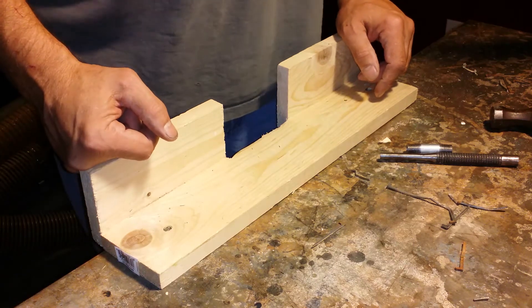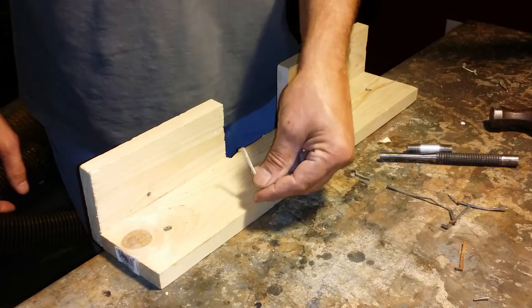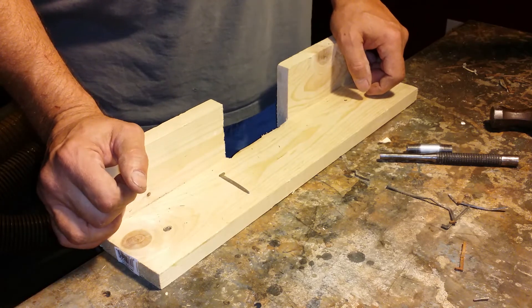Hey guys, I wanted to share with you a jig I made for removing cleats out of reclaimed hardwood floor. I searched YouTube and couldn't really come up with anything — it was mostly for staples.